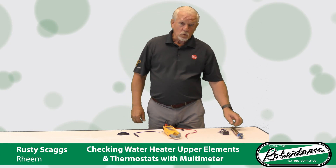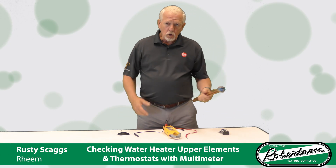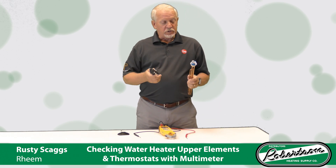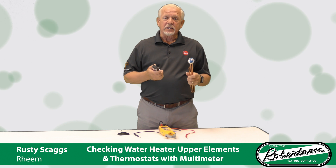Hi there, Rusty Skaggs here with Rheem Water Heating. I'm going to talk to you for a few minutes on how to use your multimeter to check your upper thermostat, your elements, and things like that.